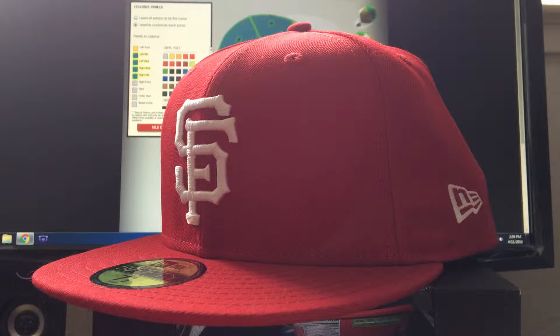So you can see this is the custom hat I ordered. I know it's just a red San Francisco Giants hat and you might think it's nothing special, but I have my reasons. My favorite color is red, I'm from the Bay Area, and I'm a huge fan of the San Francisco Giants — the best baseball team right now, hands down.